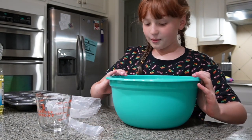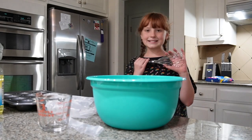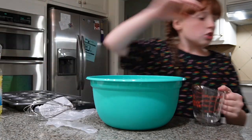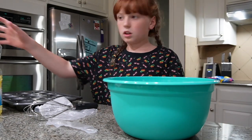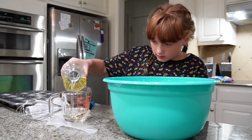So I poured the water. This is the mixing thing. Look at this. Now, how much more do we need? One fourth of a cup — yeah, one fourth of a cup. It's not that much.